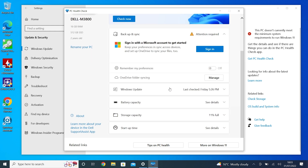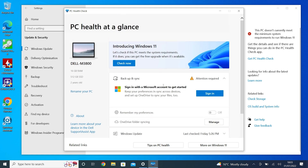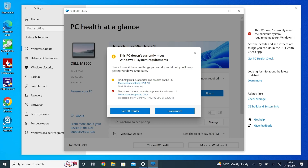In order to install it, it won't do it — it is not supported. If you click on Check Now, you can see the warning: this PC currently does not meet the Windows system requirements. TPM 2.0 isn't supported, and the processor itself isn't currently supported.